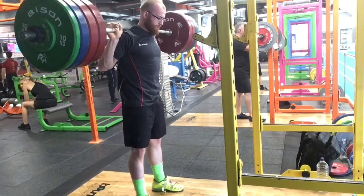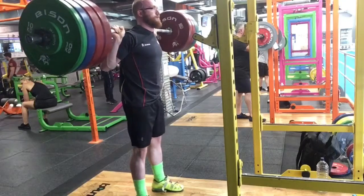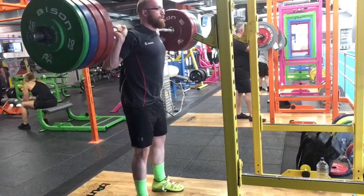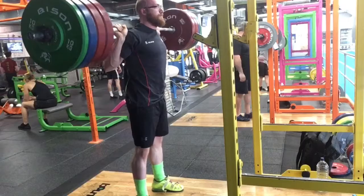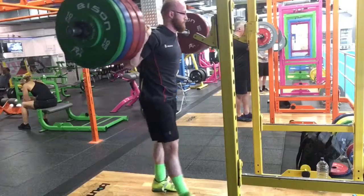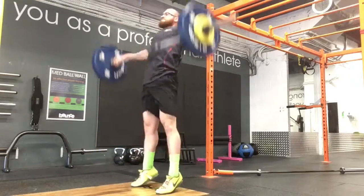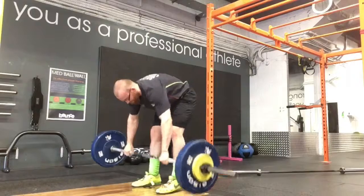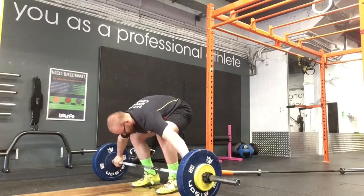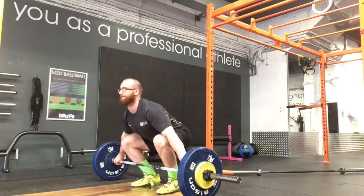And then Friday, 182 — so it's a four. Followed by some muscle snatch. Then I had some deficit clean pulls afterwards. Did the Saturday session — not filming anything, it's just no barbell stuff. It's just sprinting and jumping and accessory core work.